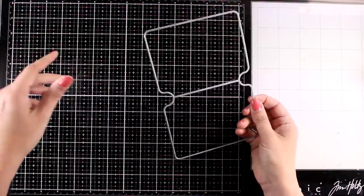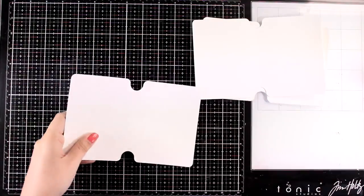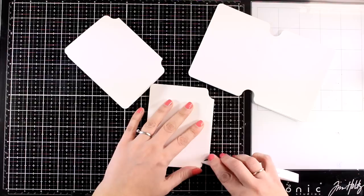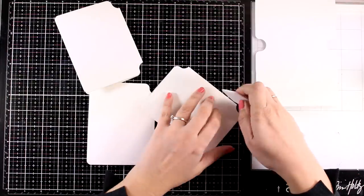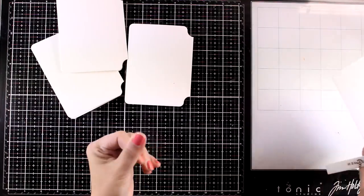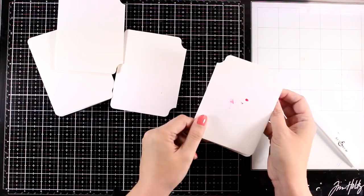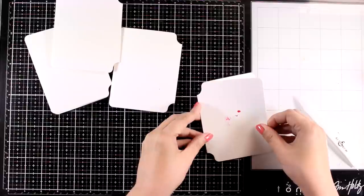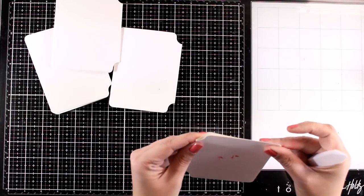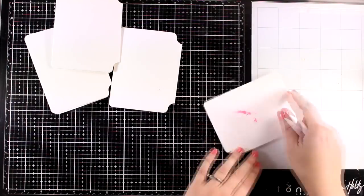For my mini art journal I used dies by Art by Marlene — a set from a previous collection that I keep using throughout the year. I cut out all the pages, four I believe, and used heavy watercolor paper. I know I'll be playing with different mediums for all these pages and I need to make sure they'll hold onto any type of medium. So I go with either heavy watercolor paper or mixed media paper — either works perfectly. I'm going to use many different techniques and combine some of them which are my go-to.